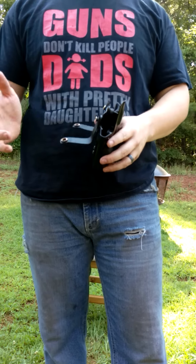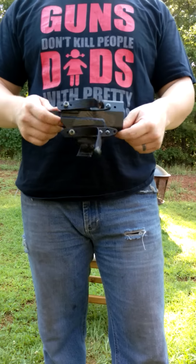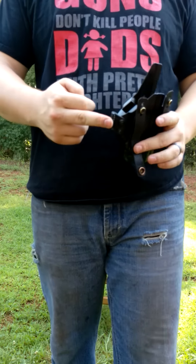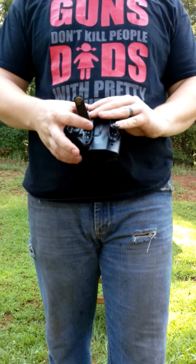This holster is new. It came out in January and it's taken over the plastic holster market. This is injection molding — it's not Kydex, that's why I didn't say Kydex. Every aspect of this holster is adjustable and changeable.